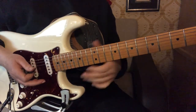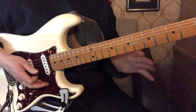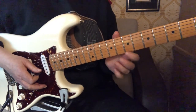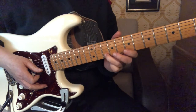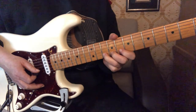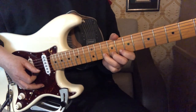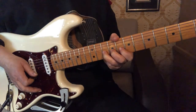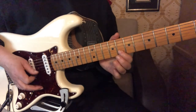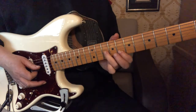Watch the right hand for the picking. That was the first half of the solo — it's a short solo. Here's the second half: we're going to go to the 10th fret, third finger, second string, and we're going to do a half bend with another controlled release.